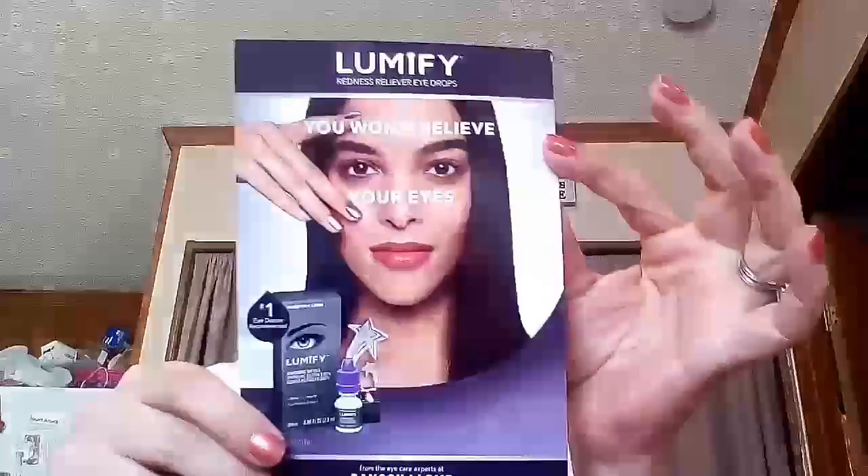Finally, the Lumify card says it's award-worthy — helps eyes appear whiter and brighter, works in one minute, lasts up to eight hours, and has a unique formulation with no bleaches or dyes. You can find it at Walgreens and probably Walmart — I actually saw it at Walgreens recently when I was picking up stuff during allergy season. And that is all of the samples I've gotten! Stay tuned to my channel — I try to post every Sunday, though I don't always manage it since I have a family and other things. Until next time, have a good weekend!